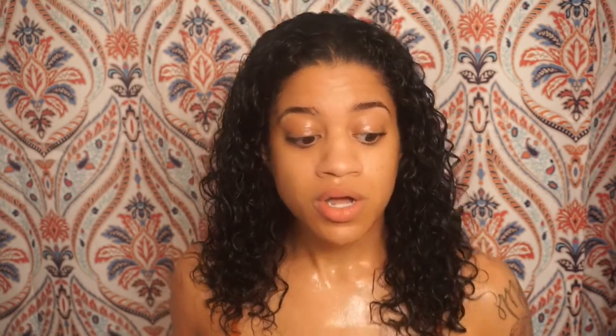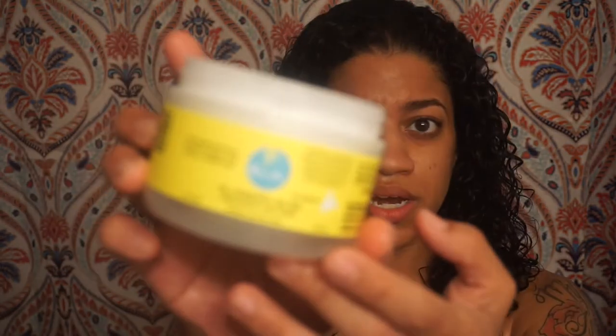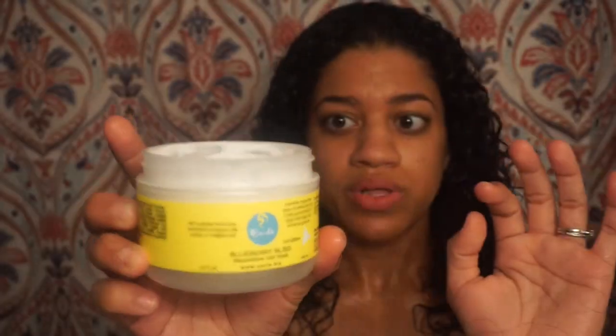Even if I'm just co-washing — which is just rinsing my hair with conditioner — I always like to deep condition because curly hair gets so dry. You want to make sure you're adding that moisture back. The benefits of a deep conditioner: it's going to help prevent breakage, repair any damage, and really enhance growth.